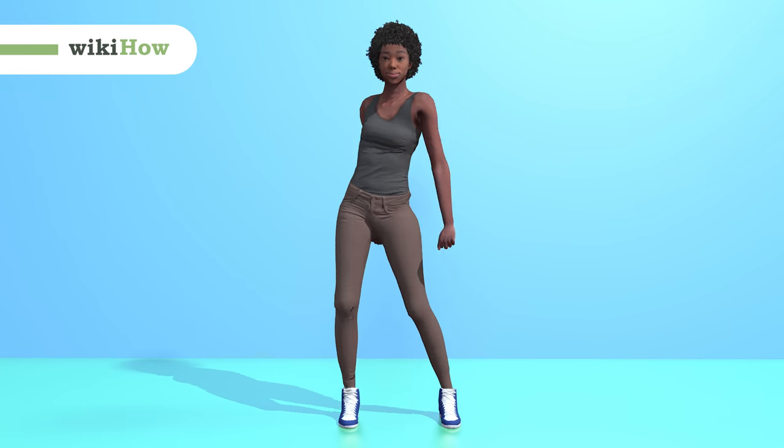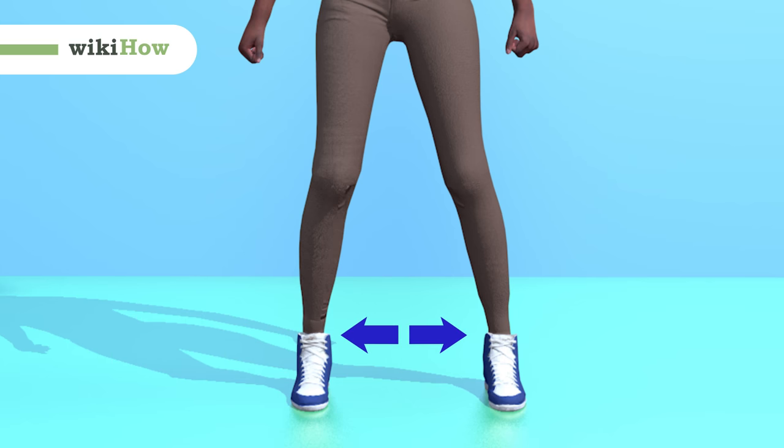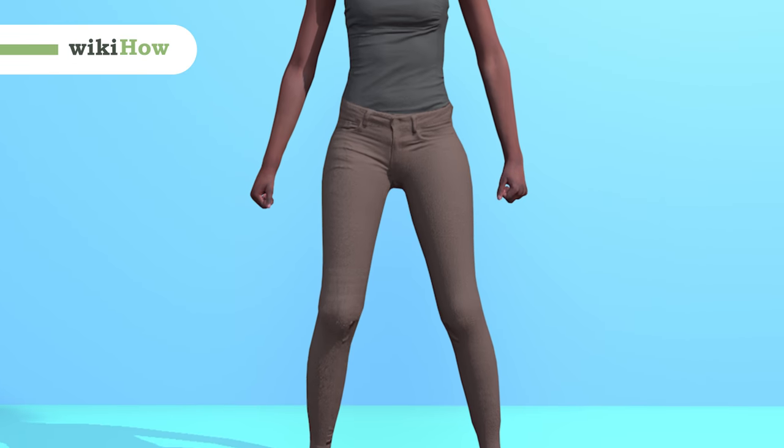To do the floss dance, start by standing with your feet shoulder-width apart and your hands at your sides in fists.